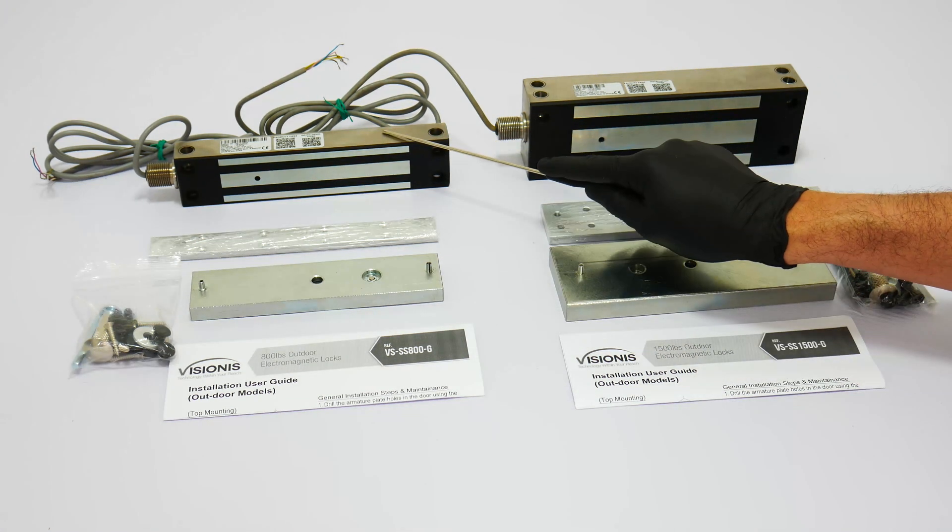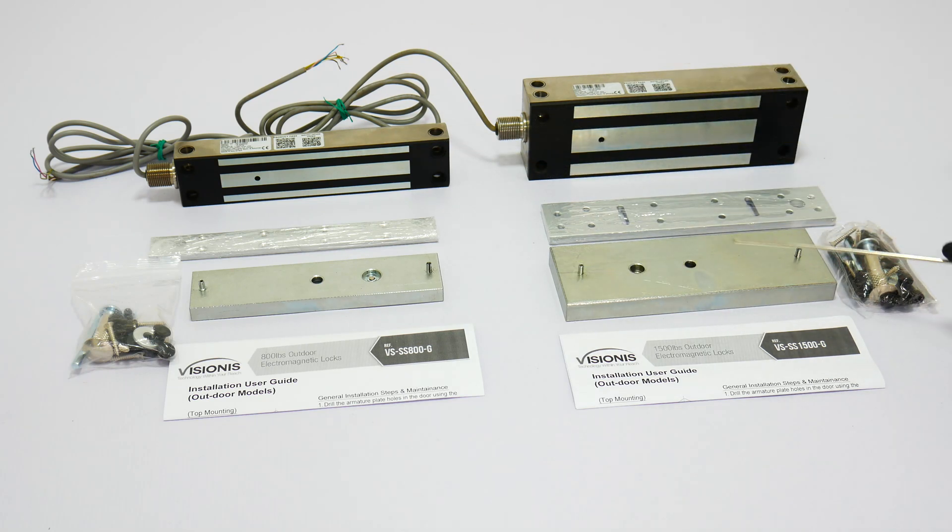All locks include the armature plates. The armature plates will be installed on the door, and the heavy portion of the lock will be installed on the frame of the door. All mounting hardware for an outswinging door is included.